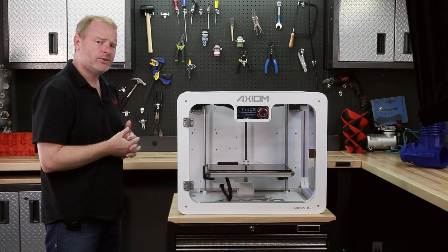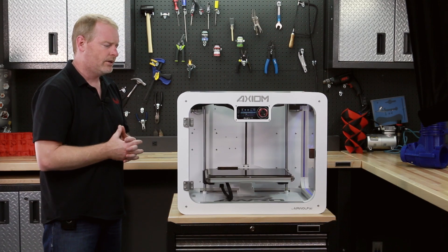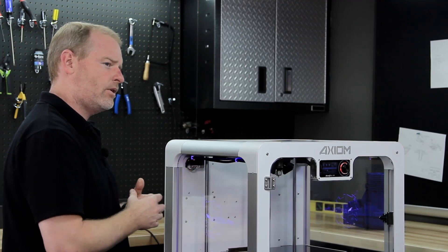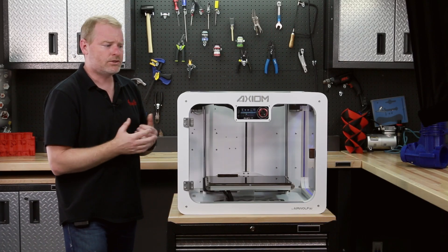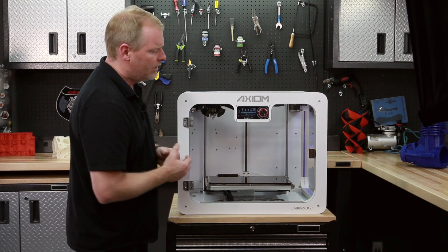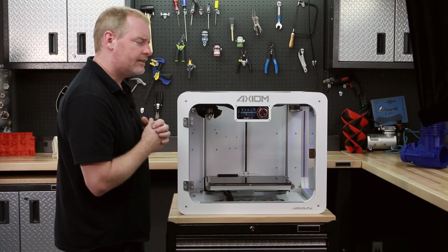Now the first thing we're going to do is load the filament after the printer is sufficiently warmed up. We have a safety feature in the machine to actually prevent the filament from going in below a head temperature of 175 degrees, so that no damage happens to that head. Once the head is up to 240 — and I cheated a little bit here, I actually preheated the machine before the video — it's plenty hot to accept the filament.